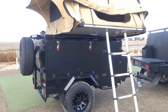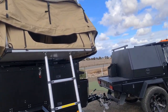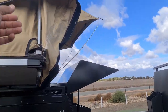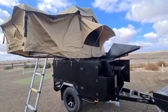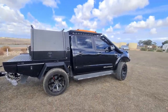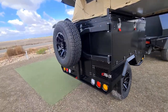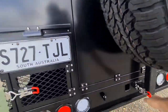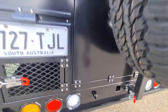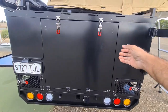We're gonna do a camper trailer walkthrough here. Obviously there's a rooftop tent — pretty standard. This is the swing-away setup, it's already been compliant, swing-away tire — looks good.